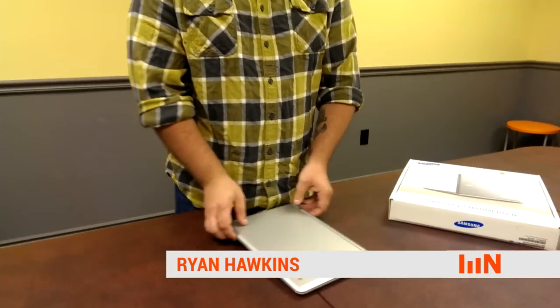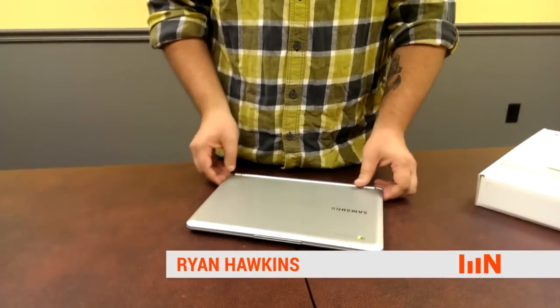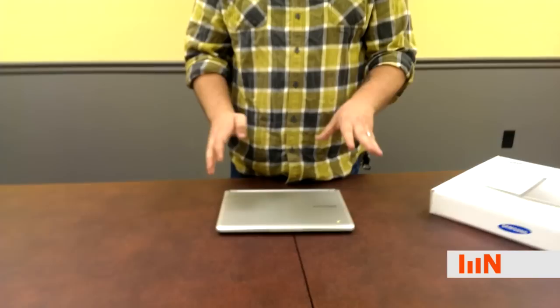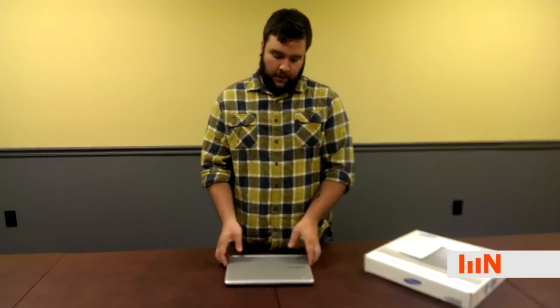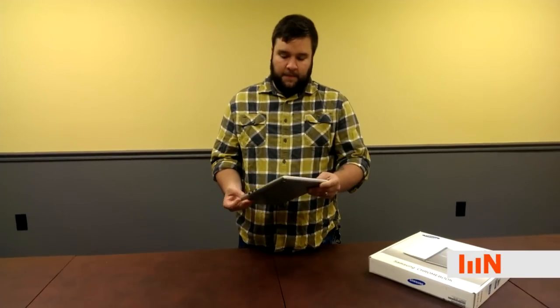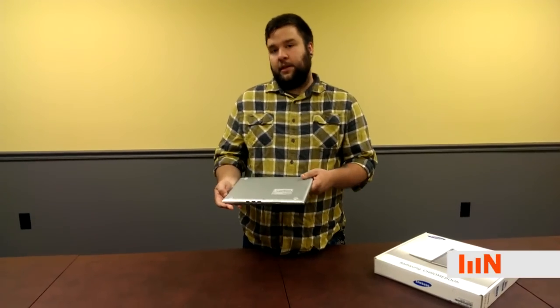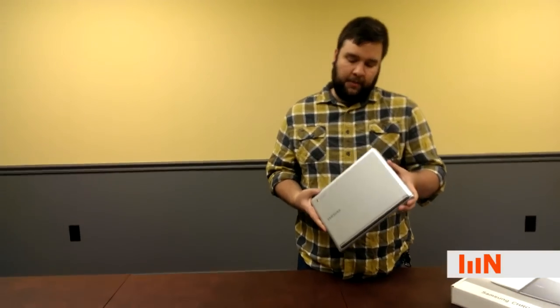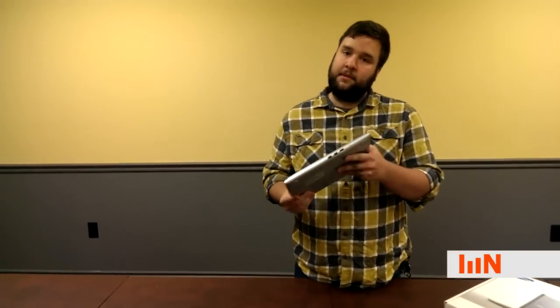The other thing we like to make sure everyone's aware of is, when you're talking about these devices, you might want to consider cases. Cases are available for these. Sometimes schools are interested in insurance as well. Because they're so cheap, what we usually recommend is you just take that insurance money you've set aside and buy some extra units, so that way it's really nice and fast to replace those units.